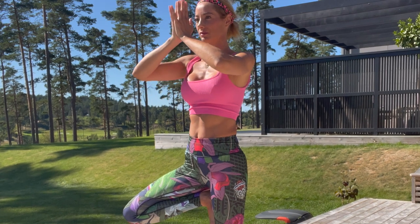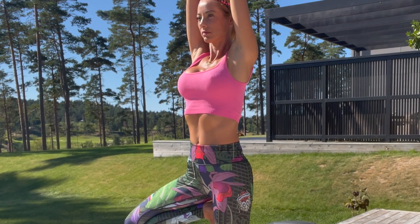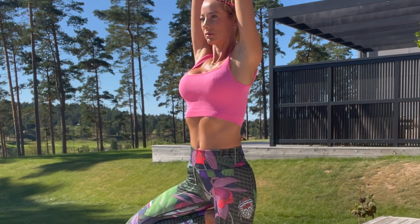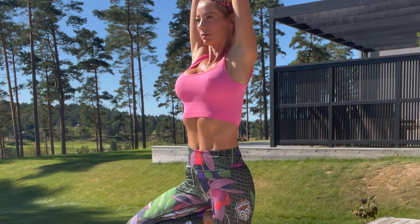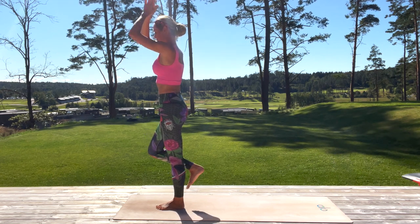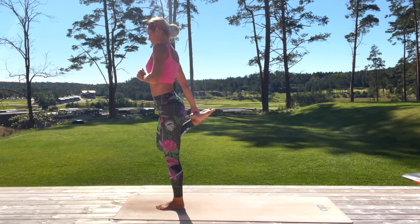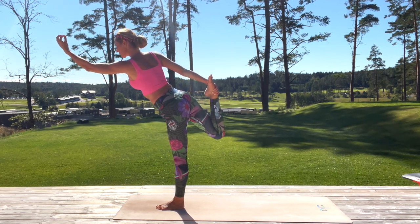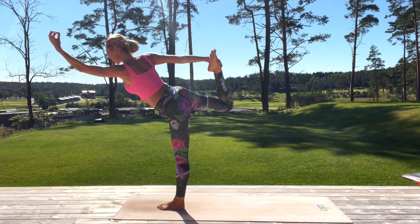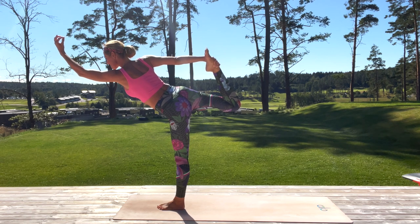Now gently and slowly, place the sole of your foot above your knee and come into tree pose. Hands in front of your heart, or if you want you can extend your elbows. Just hold it, find a fixed point. Don't think about anything, just this moment. Breathe here. Now slowly start to release the right leg, bring your knee in front again, and slowly with control, grab your right ankle with your right hand and come into dancer's pose — pull your knee high up and extend the left arm in the front. Strong position, focus.